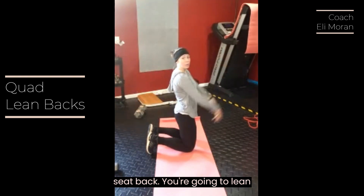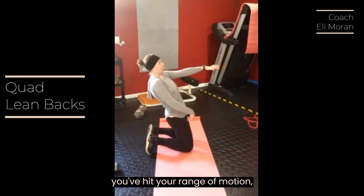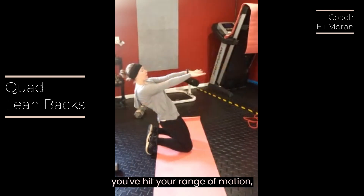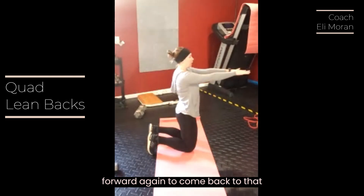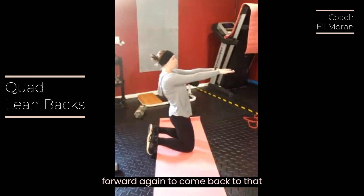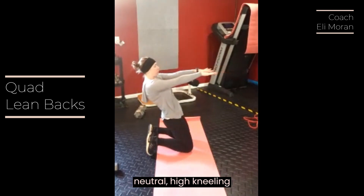Lean back as far as you can, and then once you've hit your range of motion, push yourself forward again to come back to that neutral high kneeling position.